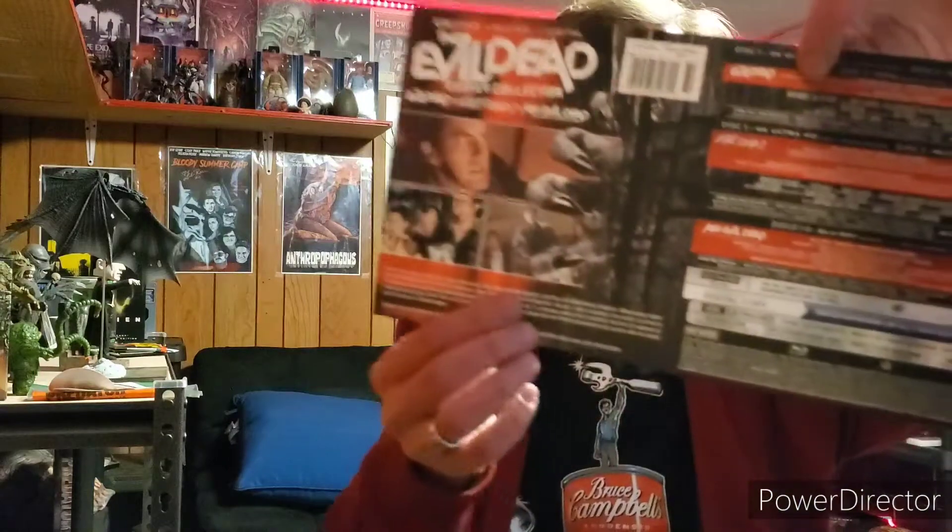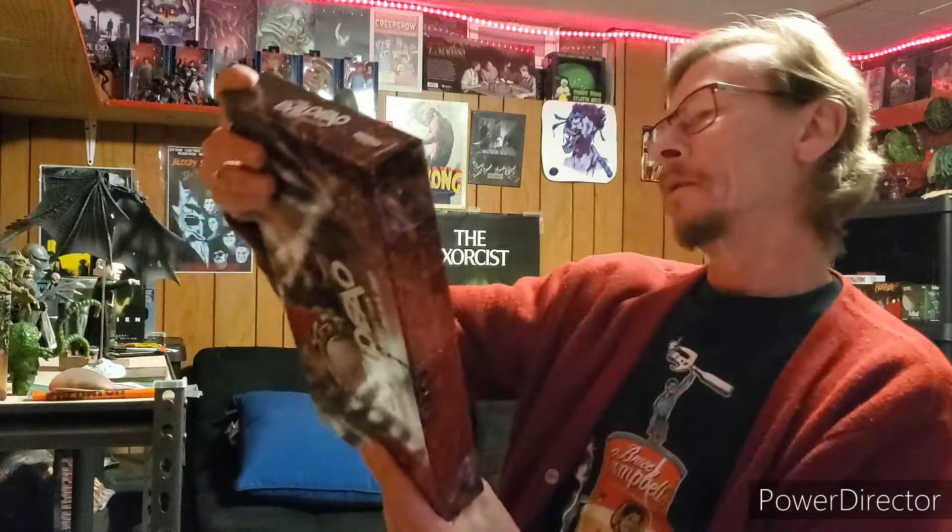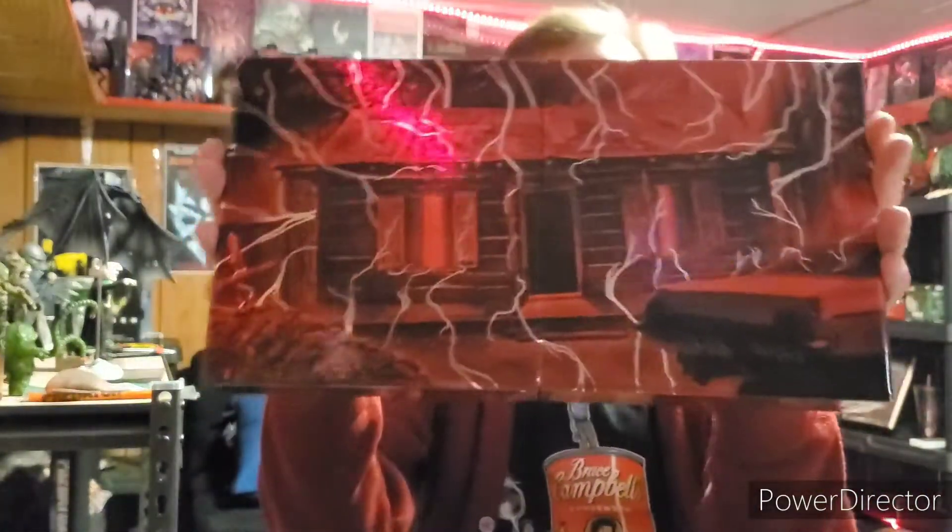He's actually seen it at Walmart once and passed up on it. I don't know why I passed up on it originally, but I did.